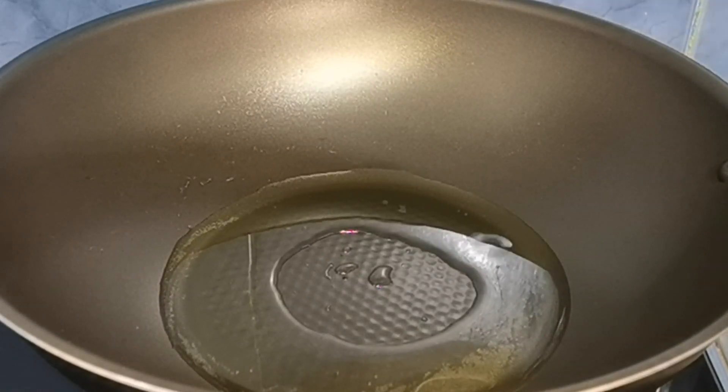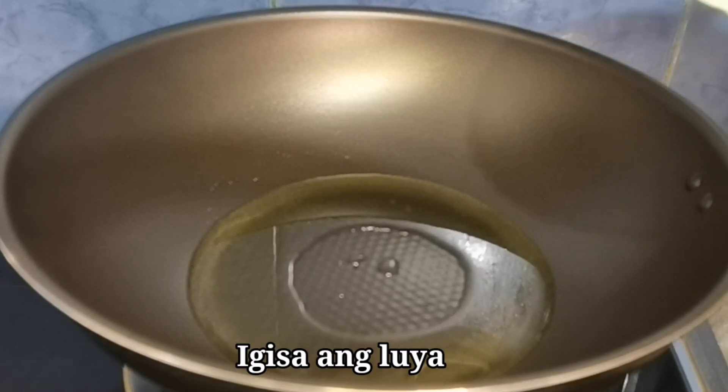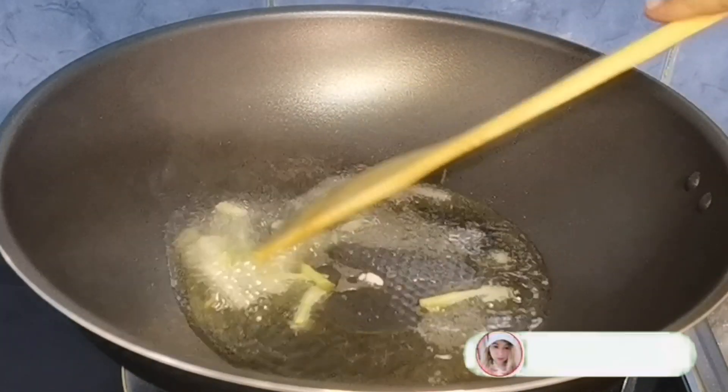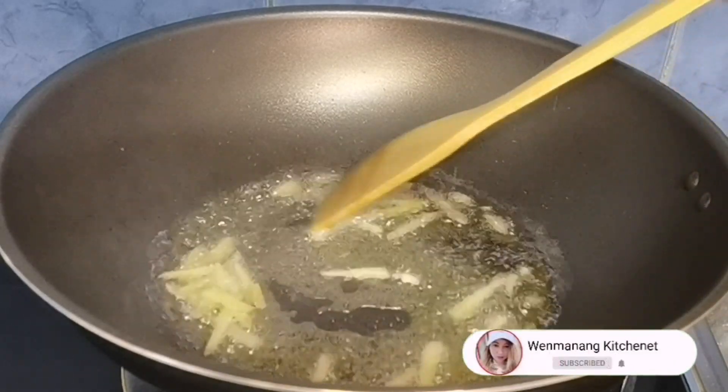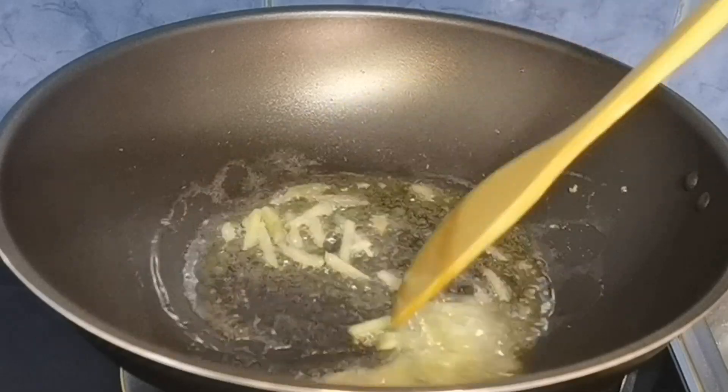Kapag mainit na ang ating mantika, igigisa natin ngayon ang luya. Luya ang una nating gigisahin. Syempre, ihalo-halo lang natin ito.